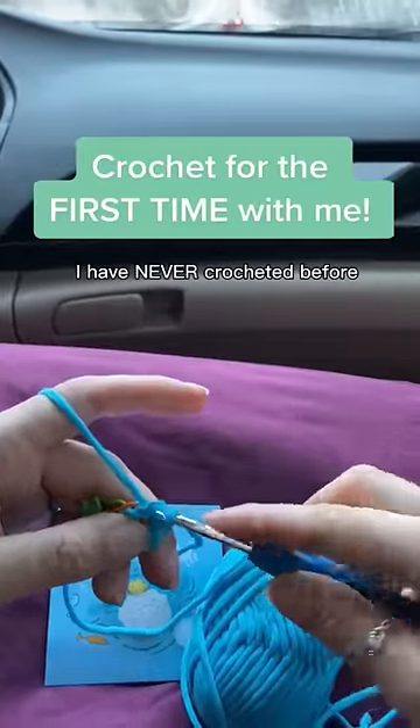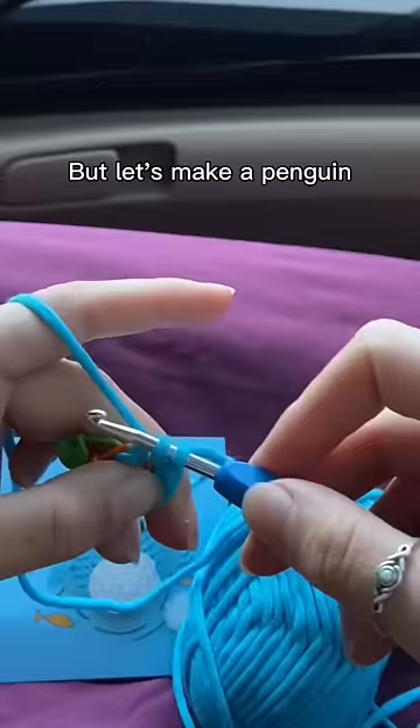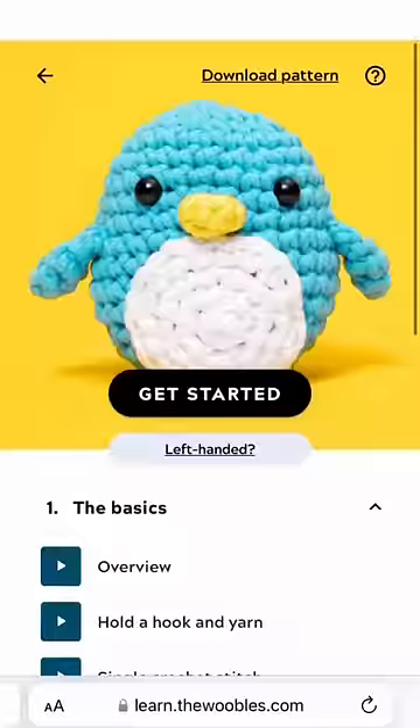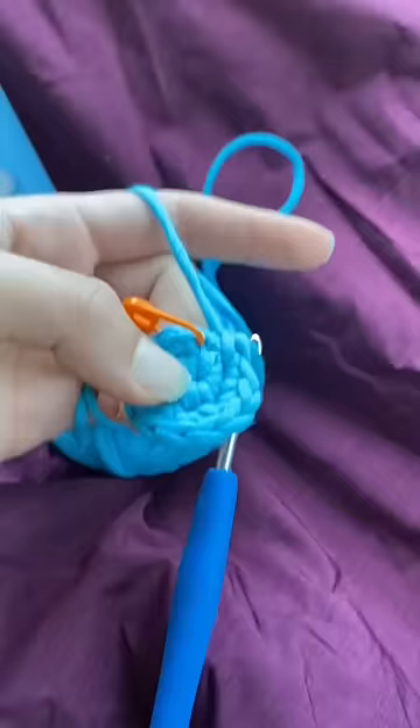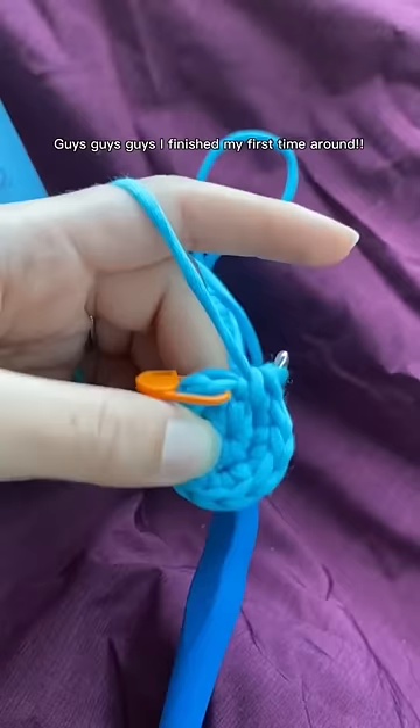I have never crocheted before, but let's make a penguin — hallelujah, there are instructions! The kit also came pre-started. Here I go, guys — I finished my first time around!